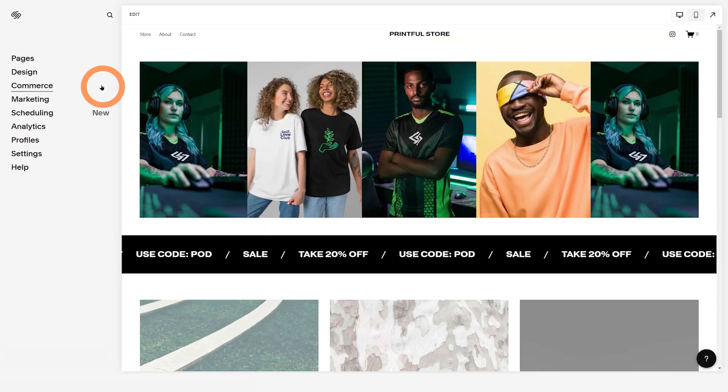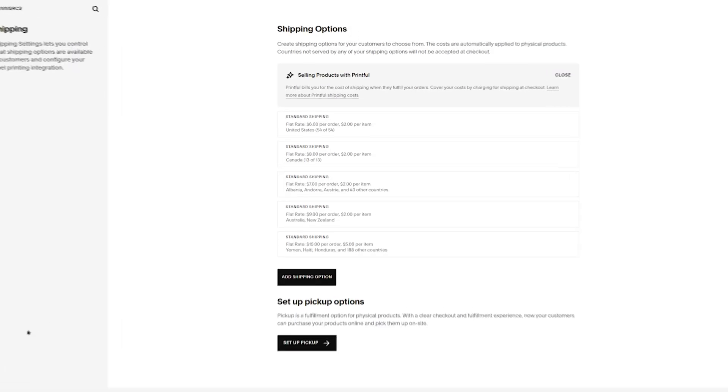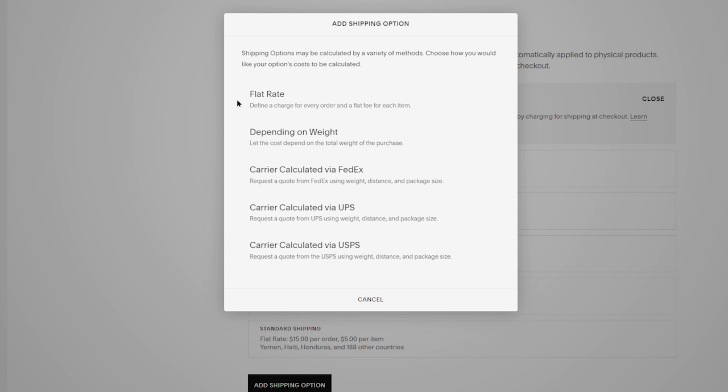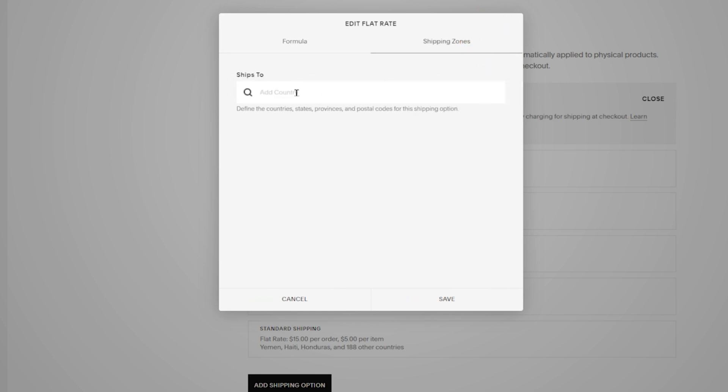On the home menu, click on Commerce and then Shipping. As you can see, there are flat rate shipping profiles that you can modify or delete. To create a new profile from scratch, click Add Shipping Option and choose Flat Rate. Type the name of the profile here. Under per order fee and fee per item, enter the shipping prices from the Printful shipping page. Then press on the Shipping Zones tab, type the country you'll sell in, select it, and press Save.